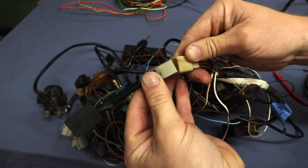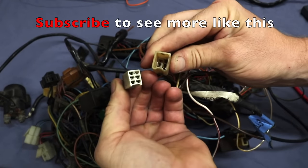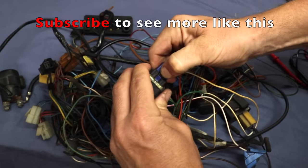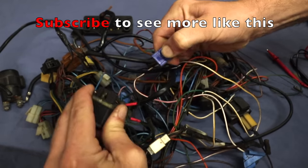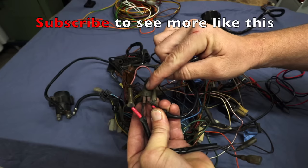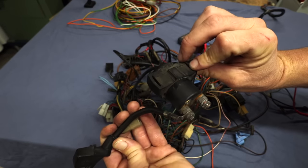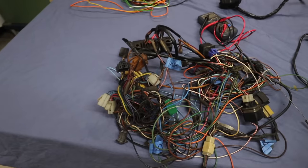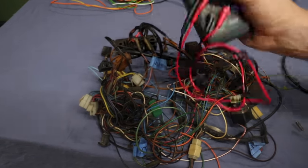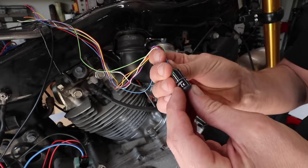One thing to note about motorcycle wiring faults: these things sit out in the weather, they get corrosion, they have critters getting inside them. Most faults are due to a loose or poor connection. Make sure you check all your connections before jumping the gun and spending money on new components — you might have a perfectly fine component and it's just a bad connection.